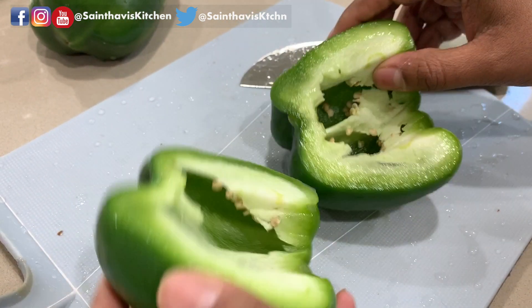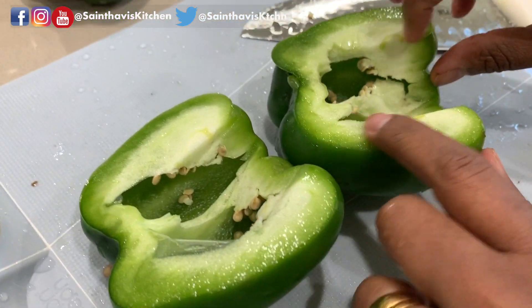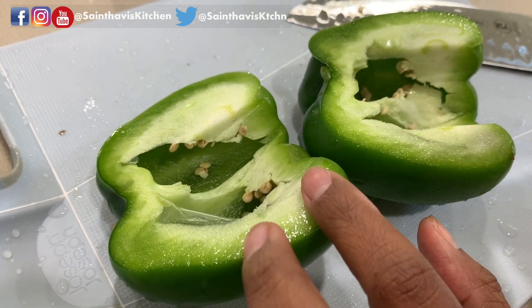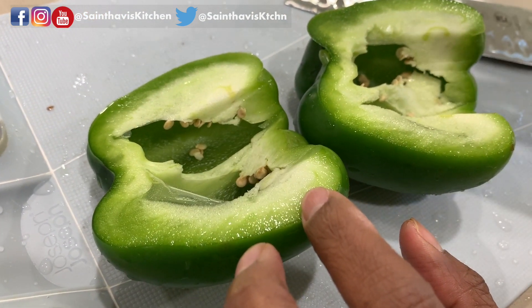I'm going to leave these in — these are called ribs, and they actually give the spiciness. You can remove them if you don't want it, but I like the kick.